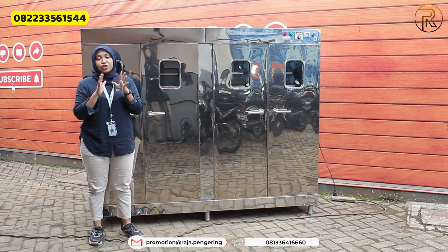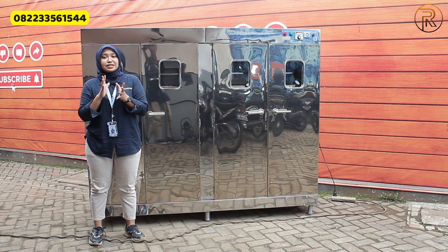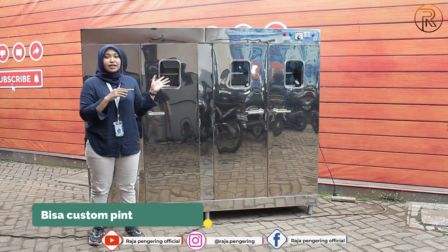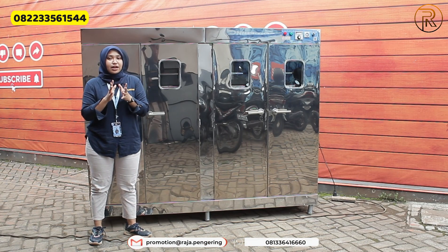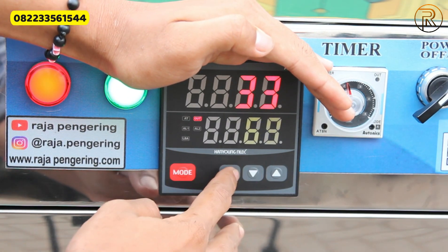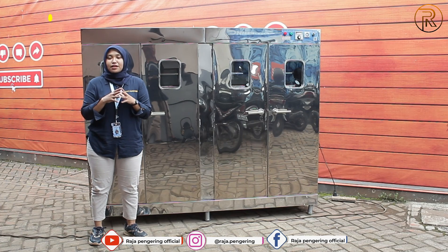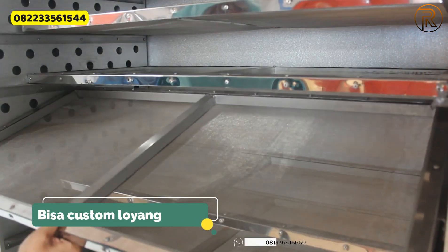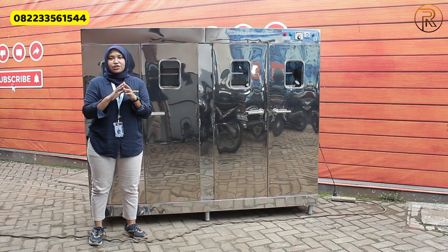Dari mesin oven ini kalian juga bisa custom sesuai kebutuhan masing-masing. Yang pertama, pintunya bisa custom menggunakan pintu kaca. Di bagian termokontrolnya juga bisa custom menggunakan termokontrol digital. Di bagian dalamnya bisa custom menggunakan lampu UV. Untuk loyang standar menggunakan material full stainless steel, tapi kalian juga bisa custom menggunakan loyang berlubang, loyang kasar, loyang khusus makanan, atau food grid. Di bagian kakinya juga bisa custom menggunakan kaki roda.